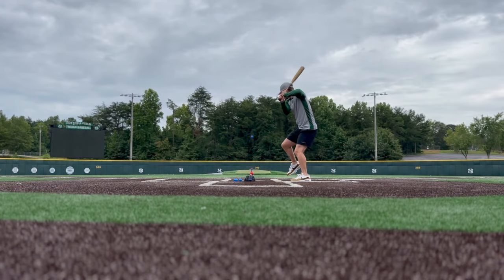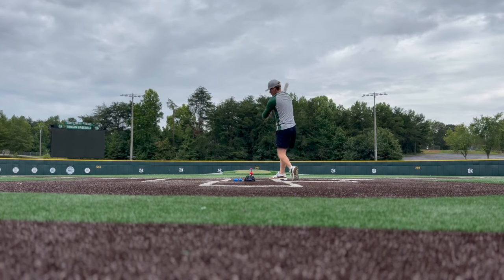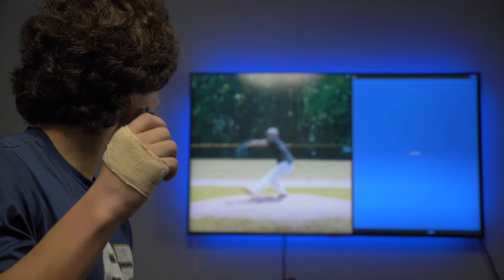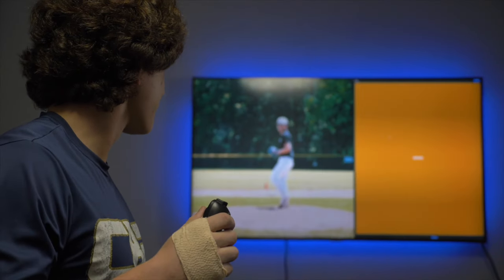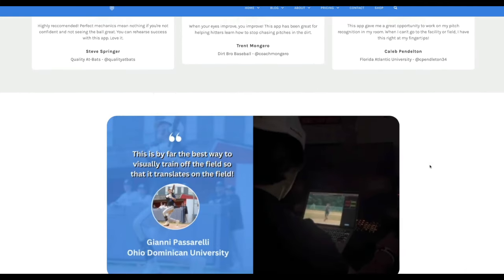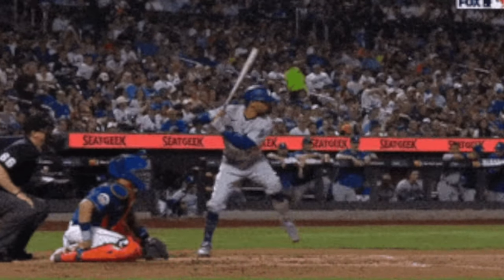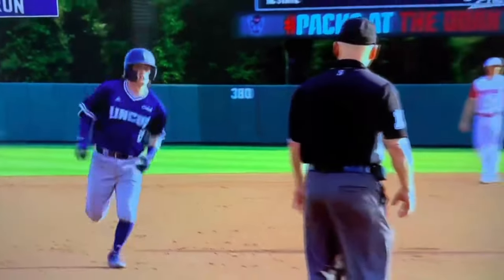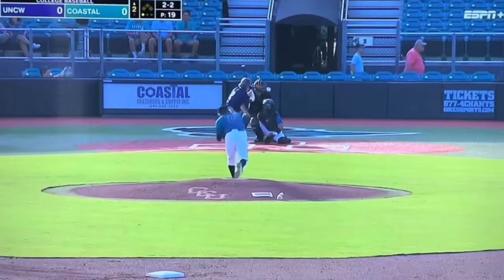These vision drills aren't about replacing taking real swings with real balls, a real bat, and a live arm — nothing can replace that. Rather, these drills are here to help hitters understand the crucial approach at the plate that will help them develop confidence and hitter's IQ, so they can develop a plan to win the at-bat independent of outcome. Because in a game loaded with failure, a hitter's ability to be confident and stay confident will dictate their performance at the plate. And it starts with being and staying a student of the game.